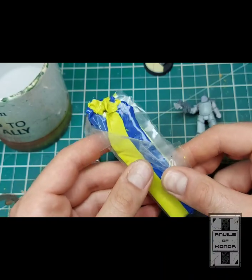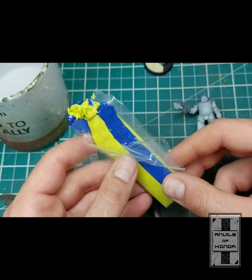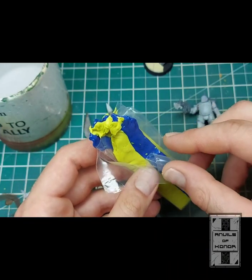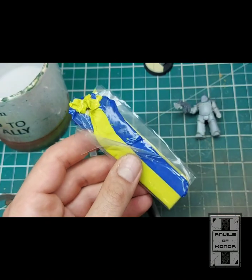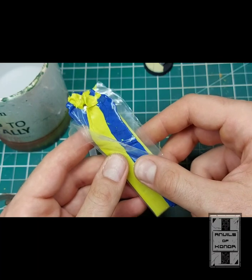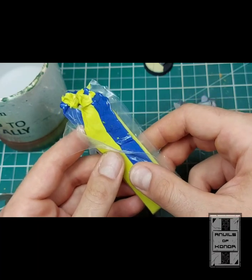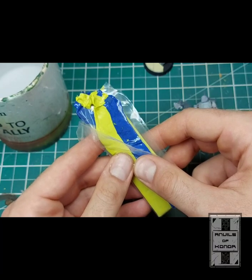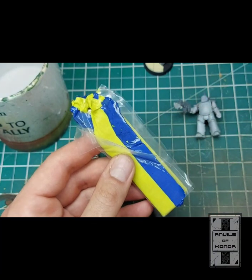Green stuff you can pick up very easily on a whole manner of different hobby supply websites, or even on eBay. I won't go into mixing the green stuff itself — I'm not going to teach you guys how to suck eggs, though I might do something along those lines later down the line if required. I'm going to mix some green stuff off camera, and then we'll go through the process of applying it to the model and adding some detail.